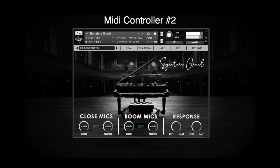In this comparison, I'm performing the same music on three different controllers. Unfortunately, there isn't an exact method to calibrate your specific controller to Signature Grand, but we can get pretty close.